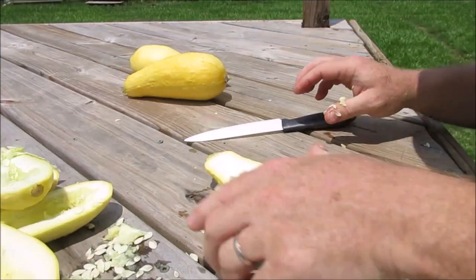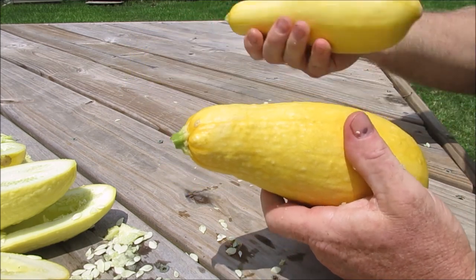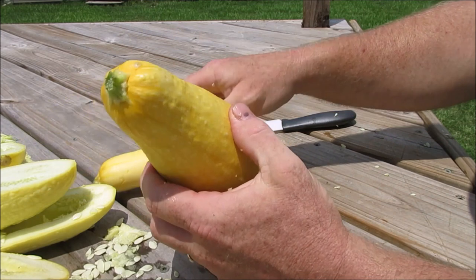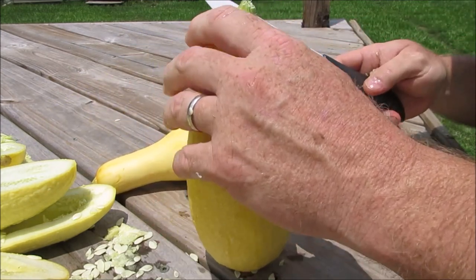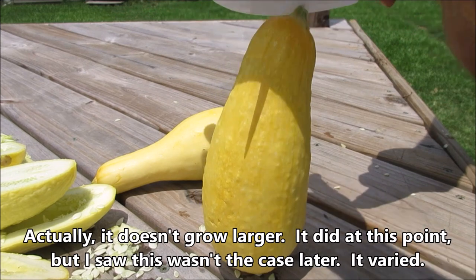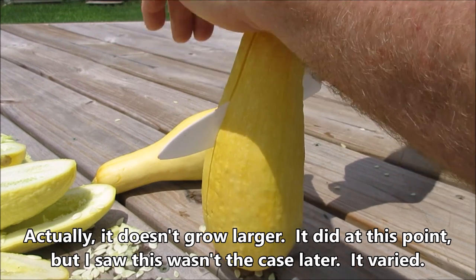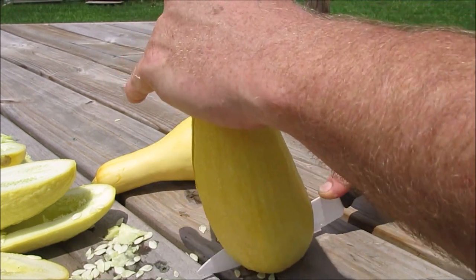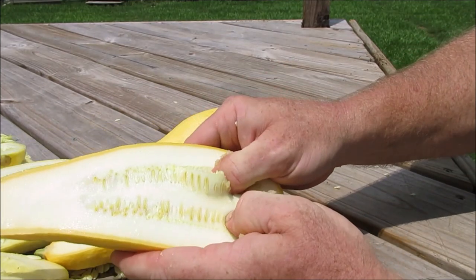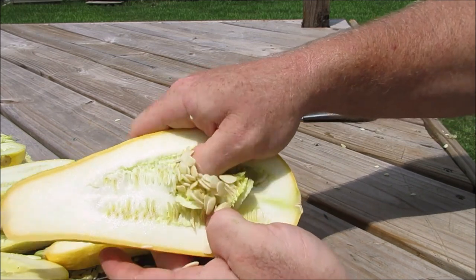You can see those two - the quality is different. Early Prolific grows a little larger I think. This is an even more mature squash - it's starting to get dry in there now.